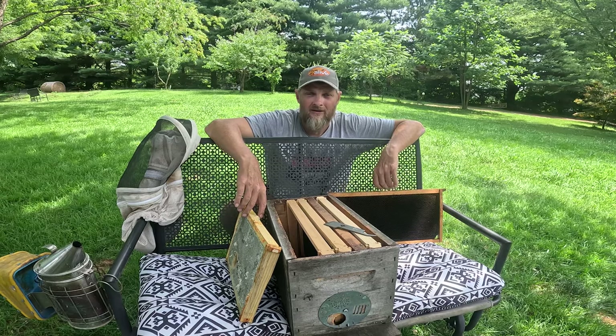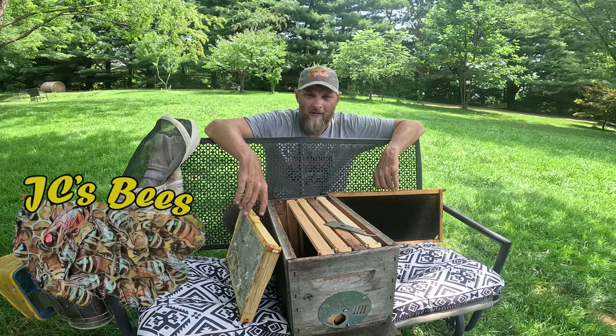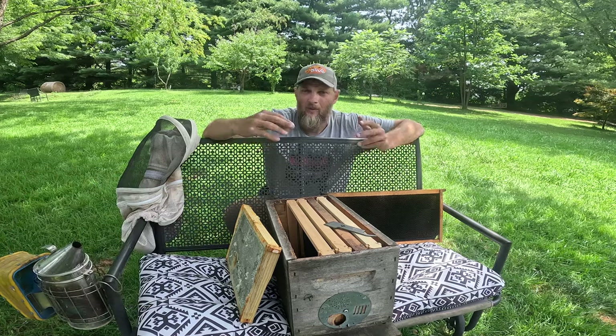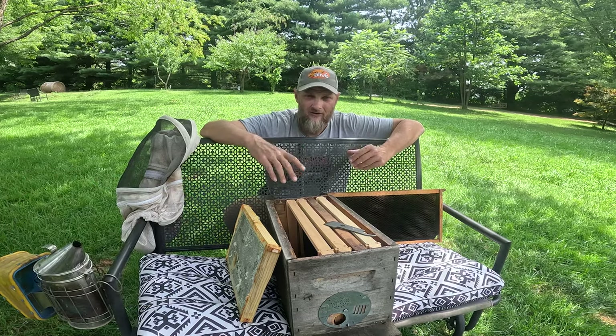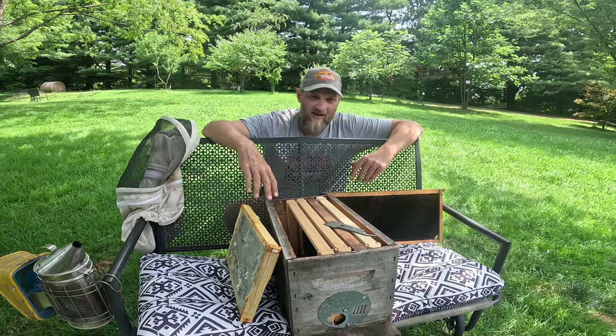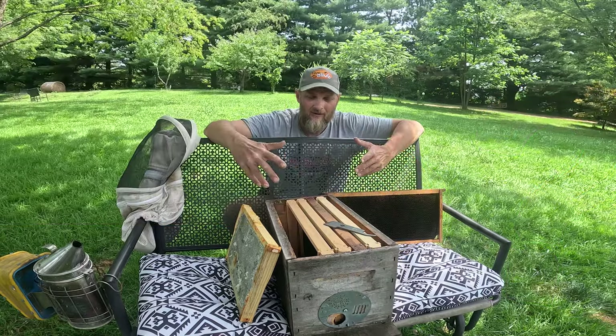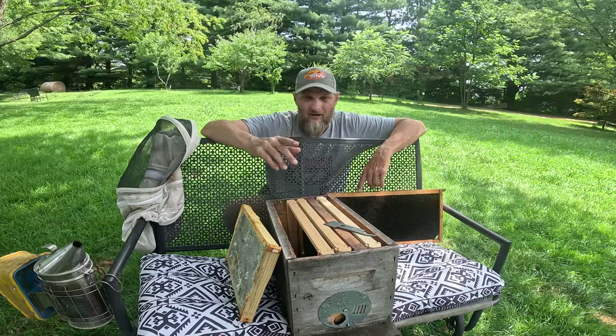Hello folks, Jason Chrisman, JC's Bees, your central Ohio beekeeper. In today's video I want to discuss honeycomb and brood comb and some different scenarios. I had one fellow write in and say, 'Hey, why are my bees building some wonky, crazy shaped comb? How can I keep them from doing that?' And I'm going to share that trick in today's video.